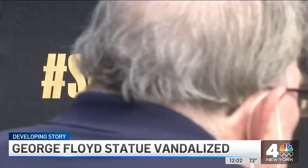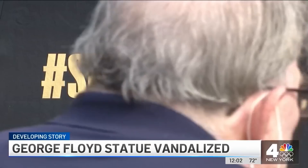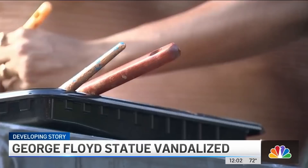The George Floyd statue sits next to the likenesses of Breonna Taylor and Congressman John Lewis, an exhibit called "See Injustice."